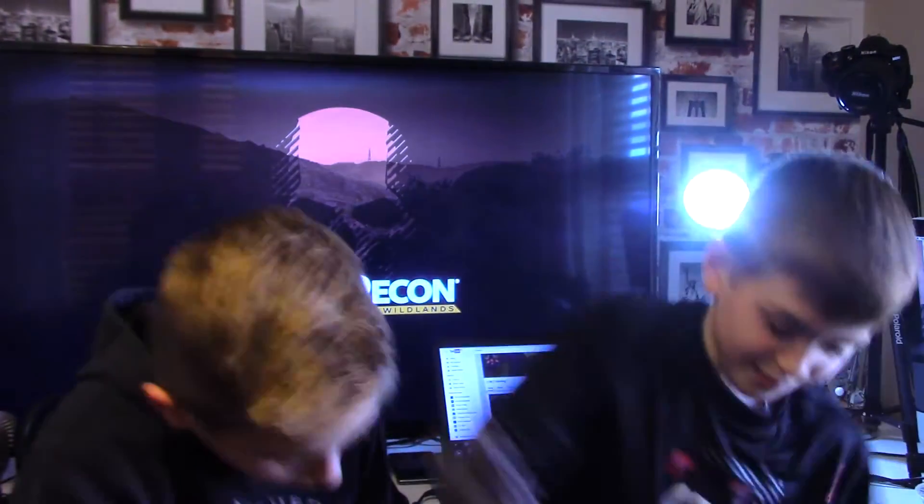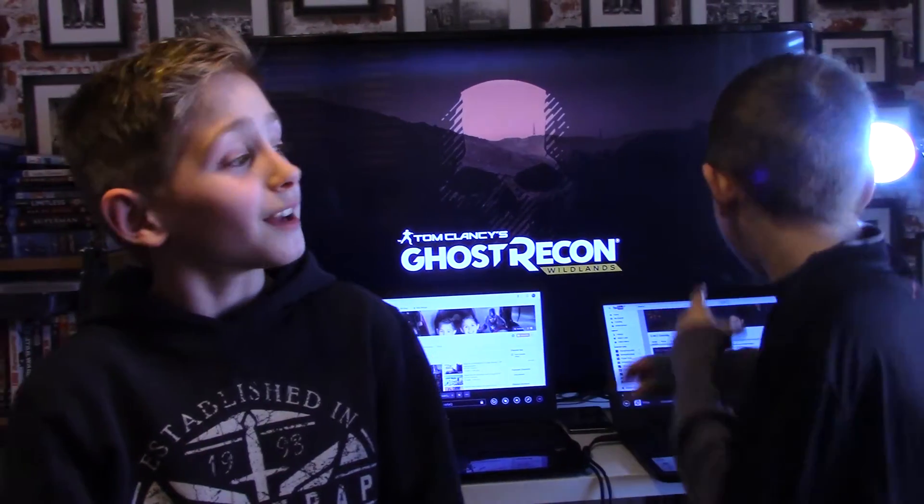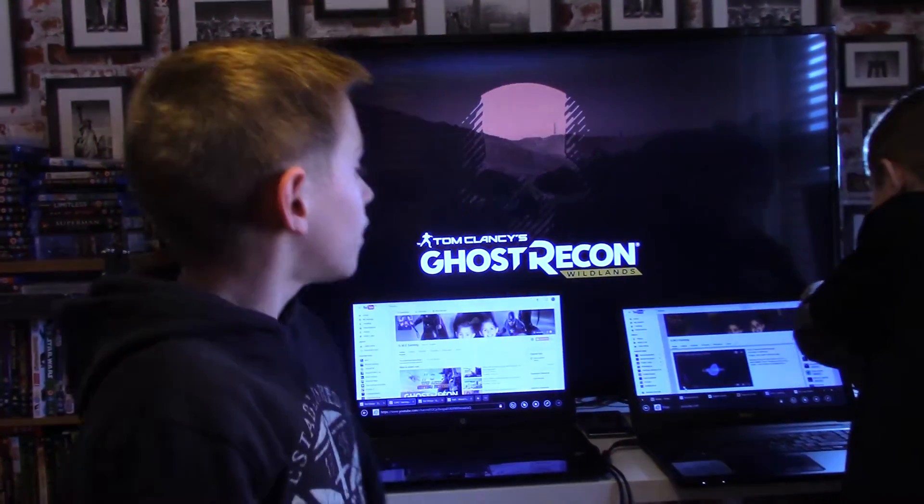Well guys, that was our setup tour. I hope you enjoyed it. Don't forget to smash that like button in the face. Don't forget to subscribe to become part of the GMC Gaming family. And don't forget to turn on our post notifications so you become the first person to see a video when it is released. Well, that's going to be it for today guys — it's been Mark and Caleb from GMC and we are keeping it real.